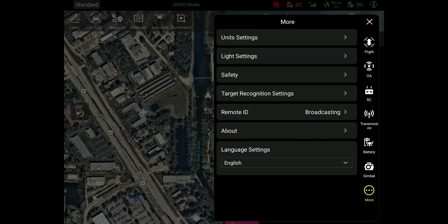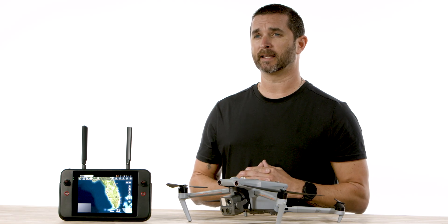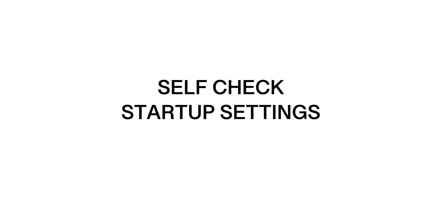The ever-popular remote ID is now pushed with this update. The 4T is ready to go for that September 16th deadline. A few more of the updates included are media file encryption, RTMP live streaming, optimization of flight speed settings, self-check startup settings, and more.